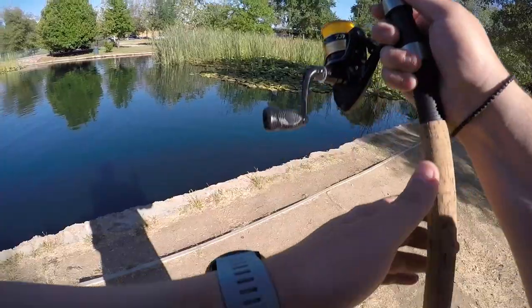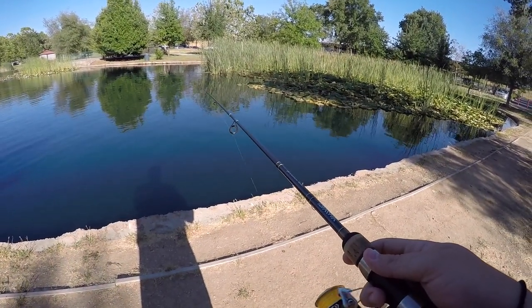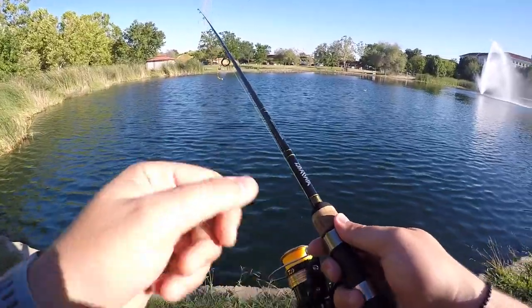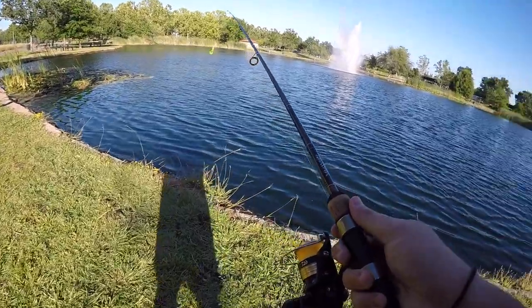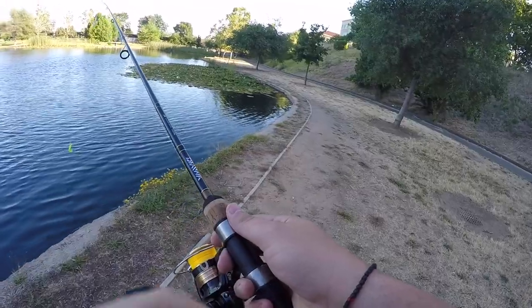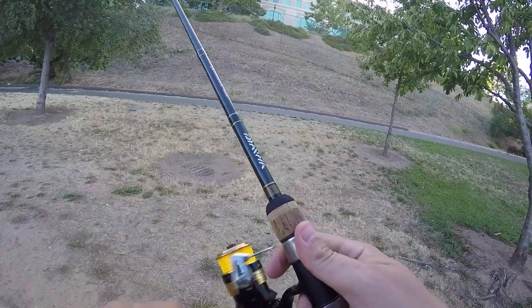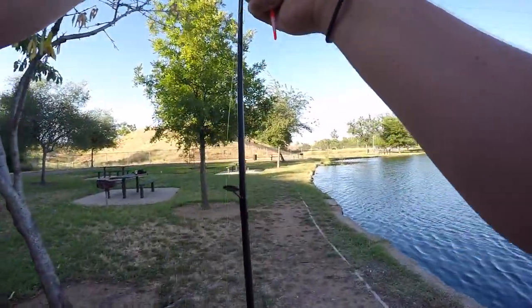I felt a tap! That was not good — I think that is a dead duck over there. That was a terrible cast. Okay, we're going to the bobber method. This is not what you want to do, but we don't want to lose this guy. Nope — let's go ahead and re-tie that.